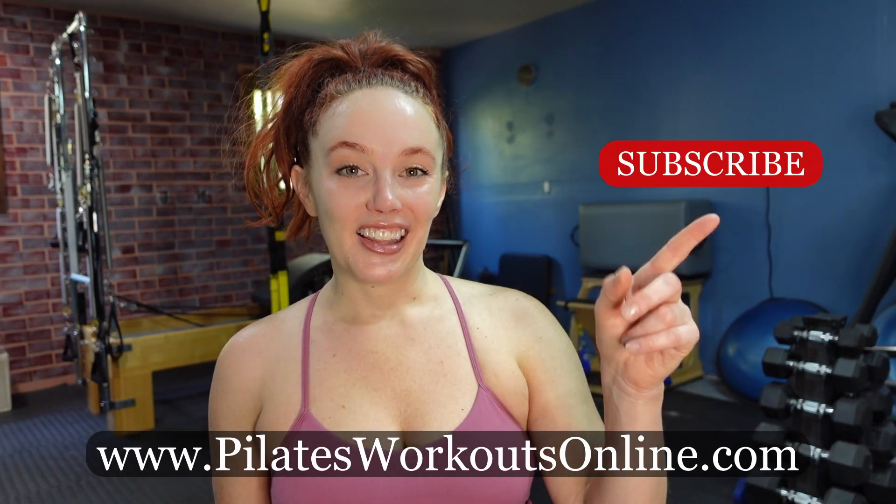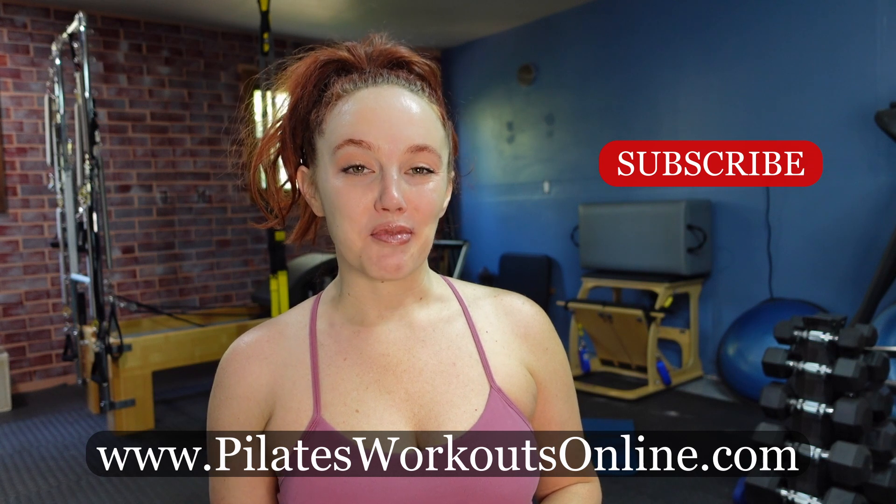Thank you for joining me here at Pilates Workouts Online. Today we're using the TRX again for some core work. Make sure to have your mat laid out below the TRX. Leave some comments down below and let me know if you'd like to see more workouts using the TRX. Join me for my on-demand fitness and education at Pilates Workouts Online. Hit the subscribe button and that like button, and let's start moving on the mat.